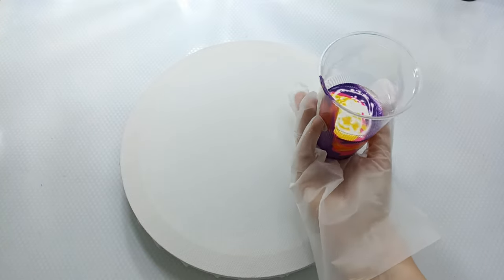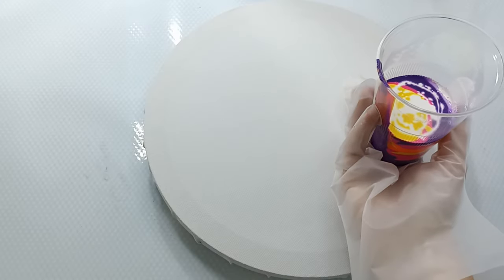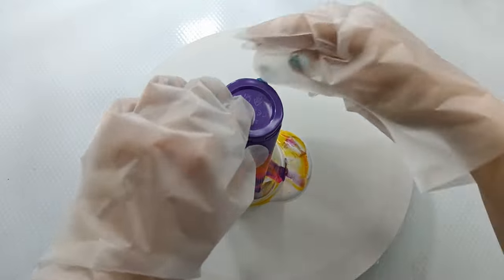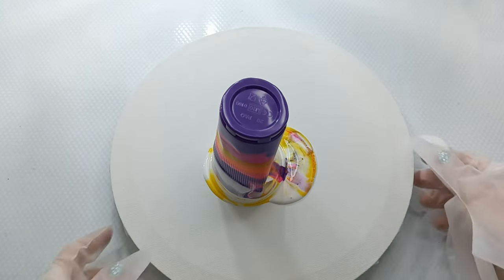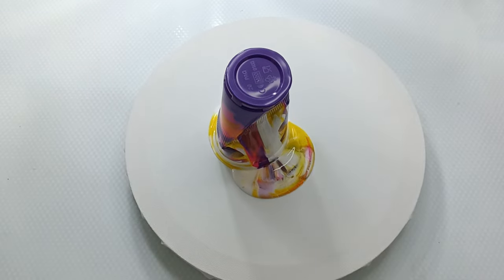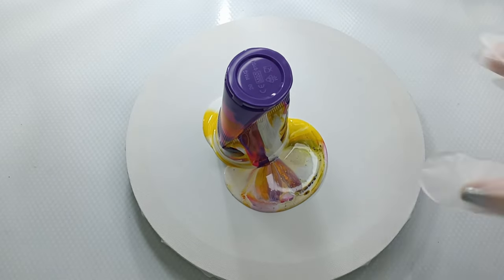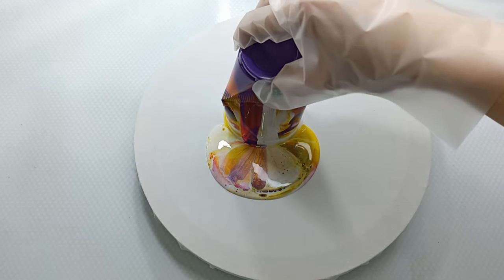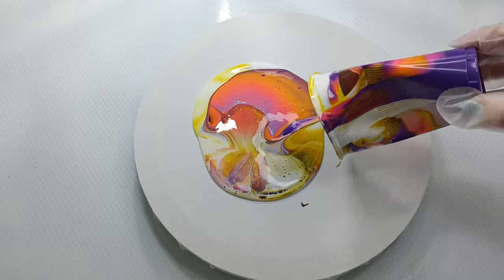It's been sitting for a little bit — I think it's ready to do a flip, and hopefully I don't splash it all over. I haven't done this in a long time and there's a lot of space. One, two, three — oh, it's already coming out. Let's just release it.